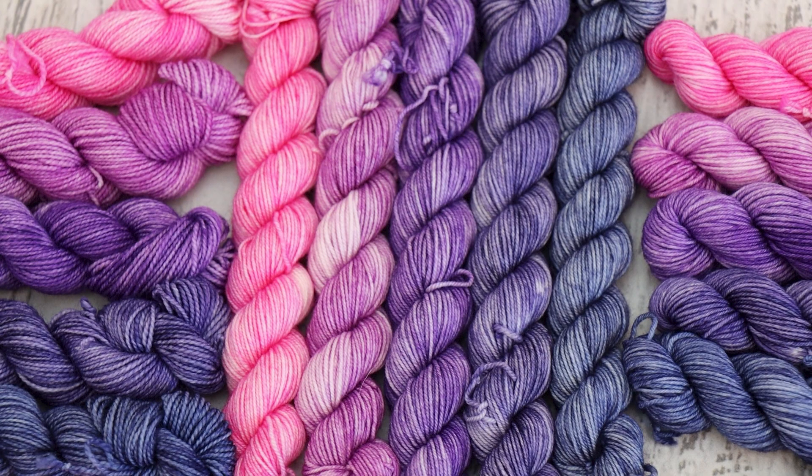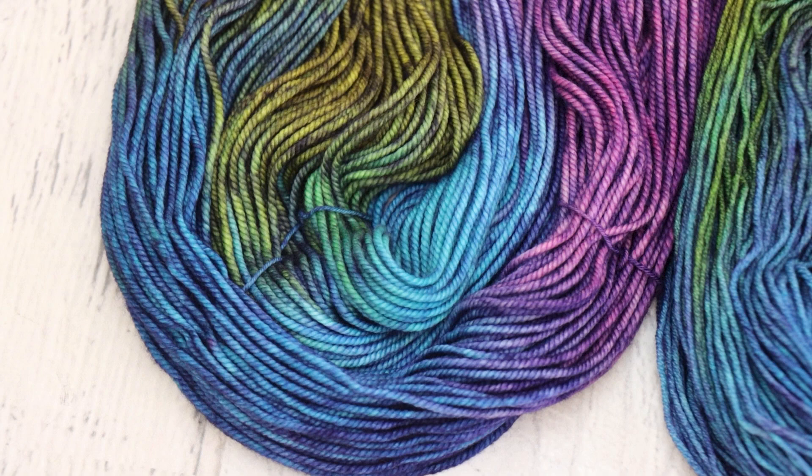I'll put some examples of some glaze yarn I've dyed up on the screen so you can see sometimes this deep dark layer but still see the colors that are underneath. This does have a slightly different feel to it than if you just layer colors because you feel like you're seeing multiple colors at once and I love the effect.